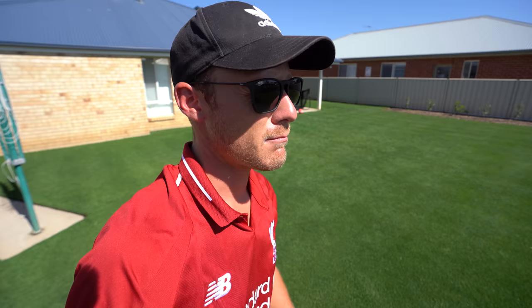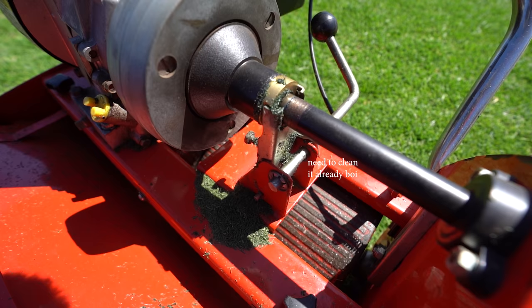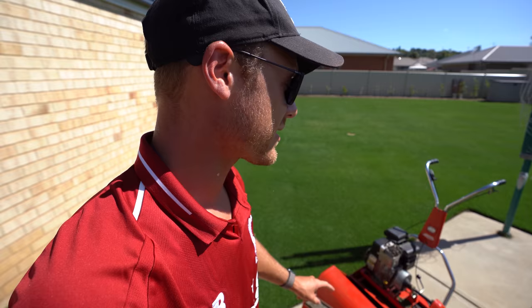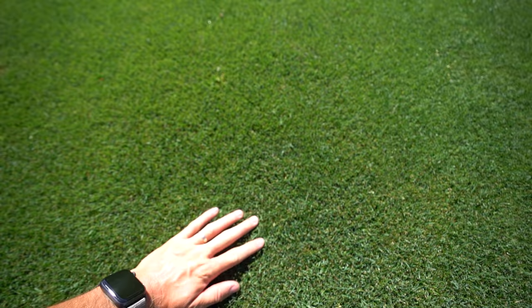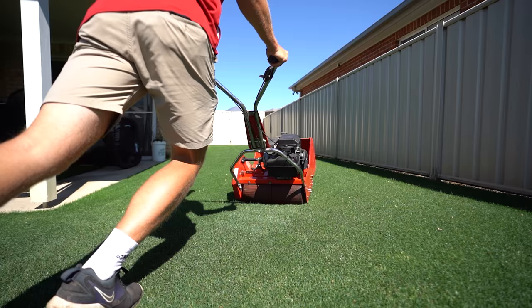Welcome to another lawn tip vid. Today we're going over to Matt's place for a little update. I'm going to mow with the Rover, which I just got back from the guys at All Mile Spares — they fixed the clutch for me, legends. They also gave it a grind and it's cutting super crisp now. They also sent me another mower to test out, so I'll show a sneak peek at the end of this video. Let's get over there.